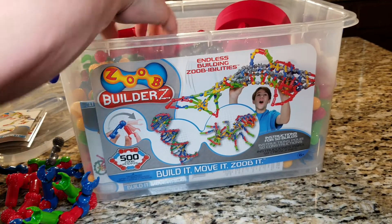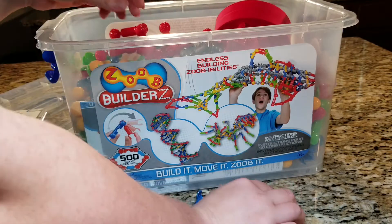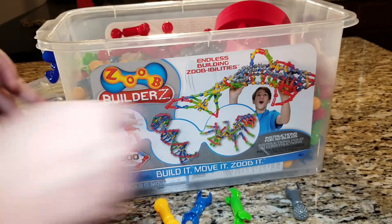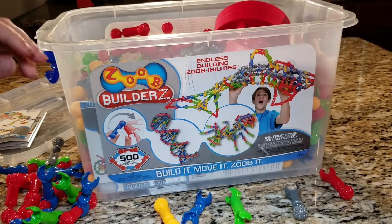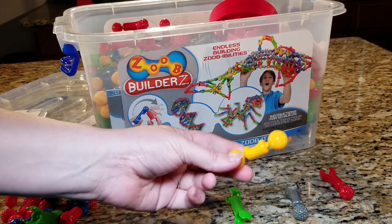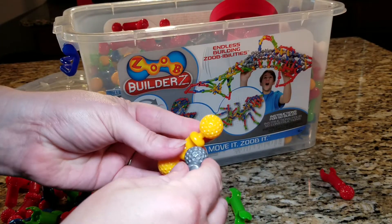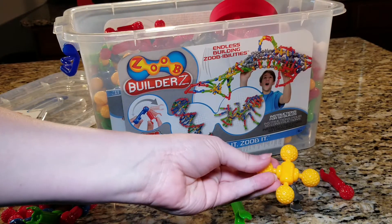There are different types of Zoobs and each color is one style. There are — I think that's all of them — five styles. Each type has different types of connections, and this area in the middle allows for different configurations. You can do it like this and build up further from there.